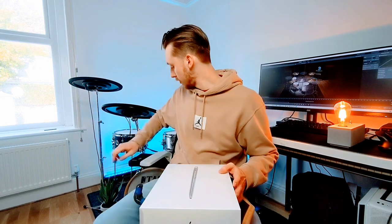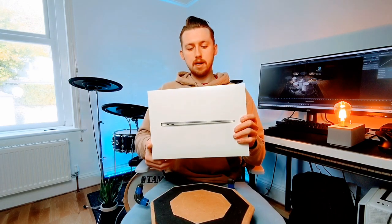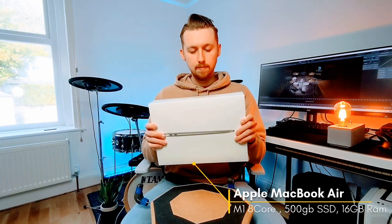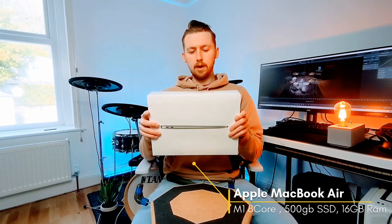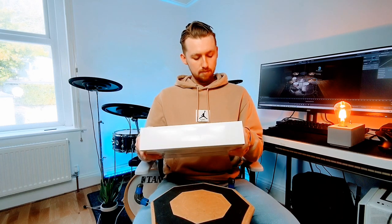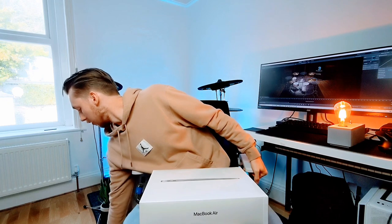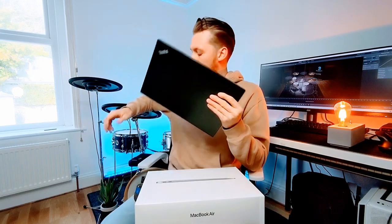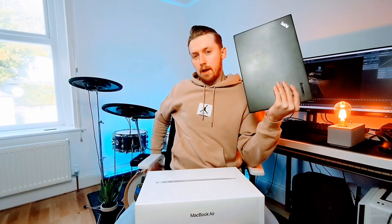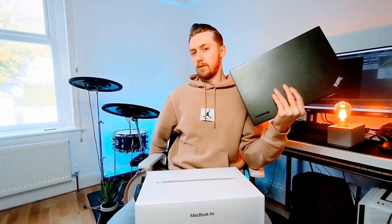I'm running my electronic drum set live and the laptop that I purchased was the M1 MacBook Air. It's got 16GB RAM, 500GB SSD and it is the 8-core version of the M1 chip. The main reason for going for it - I just wanted a change. I've been using a Lenovo ThinkPad and I wanted to run backing tracks and electronic drums off it, but I couldn't really do that with that machine. It's good for just the backing tracks but using MIDI and my sampling software Superior Drummer 3 I need something a bit more powerful.